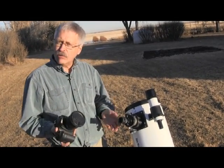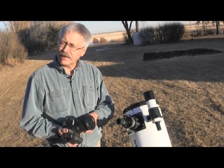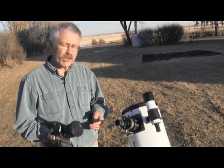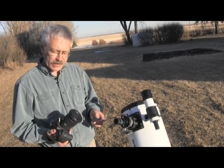What we'd like to do now is show you how to connect a single lens reflex camera to the telescope and take pictures of any objects that are bright in the sky or anything that's in the daytime.